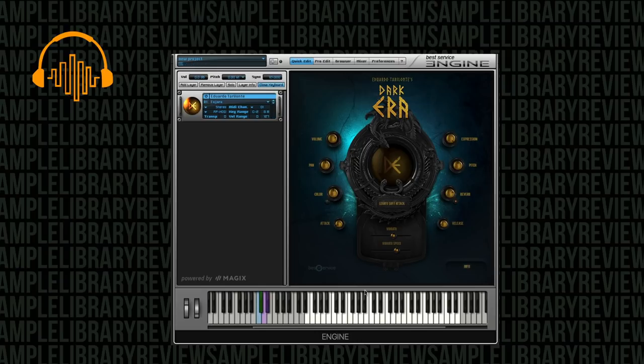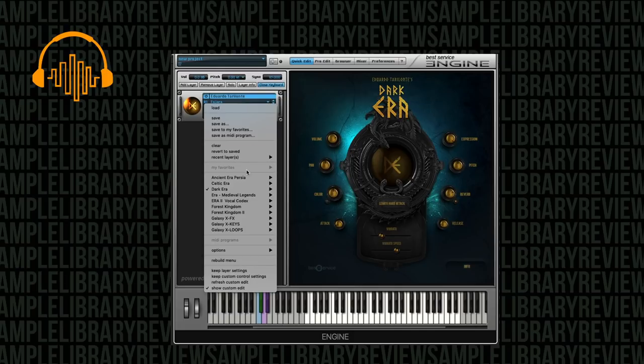We've got legato with attack, and tuplets. We've got some control over our vibrato and vibrato speed. That's got a really nice air to it.